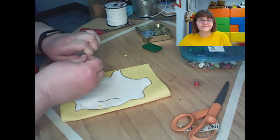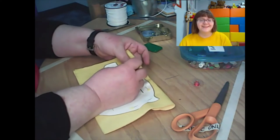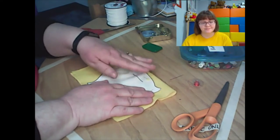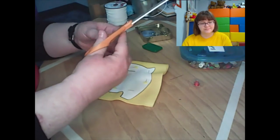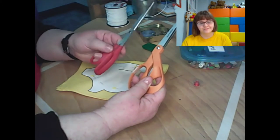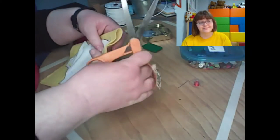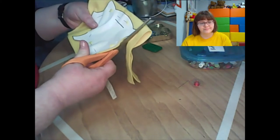Be careful not to poke yourself with the pin — it won't be the death of you, but it does jab for a second. Now I have the fabric pinned. If you want to trace around the pattern with a pencil you can, but I don't think it's necessary since the pattern is already pinned on. I'm using a fabric scissors — it's not a special type, just a pair I keep set aside only for cutting fabric. My paper scissors are very dull and won't cut fabric well, which is why I label one pair 'fabric only.'